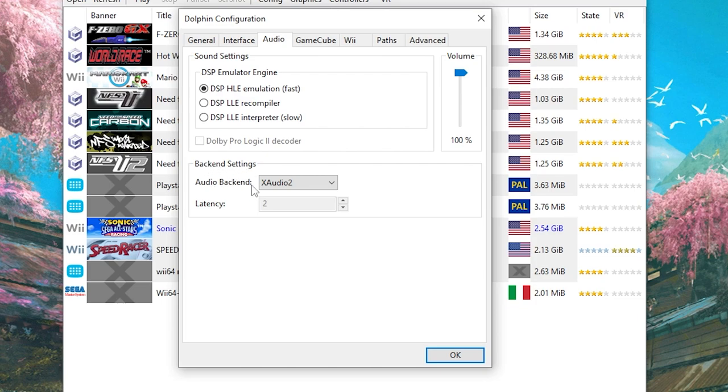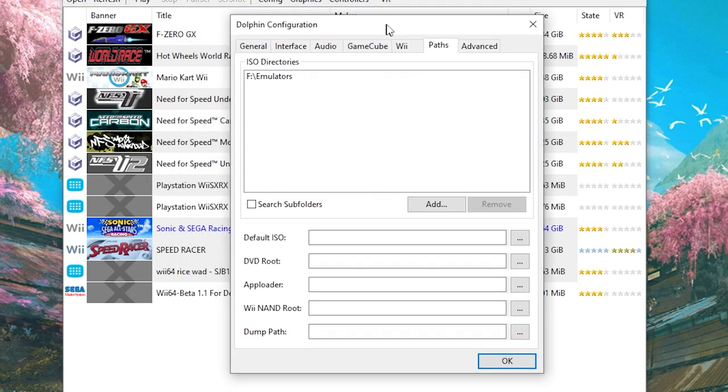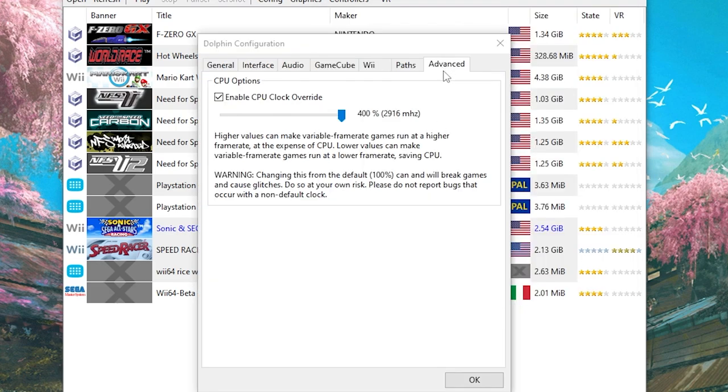For Backend Settings, you need to change the Audio Backend to X Audio 2. Then skip over to the Paths section and for ISO directories, just point this in the direction of where your Speed Racer ISO is — wherever the actual Speed Racer game file is. Now for the last tab, the Advanced section: you need to enable the CPU clock override and crank that up to 400%. This isn't the case with all Wii games, as some games require 50% to run smoothly — it just depends on the game. Click OK when done.